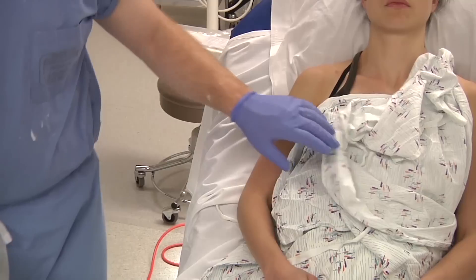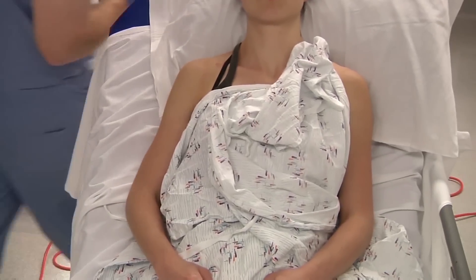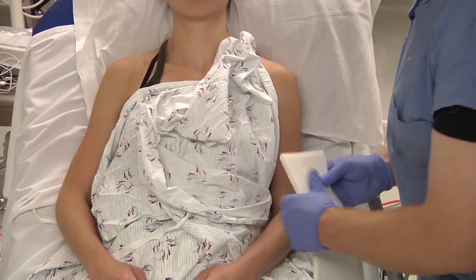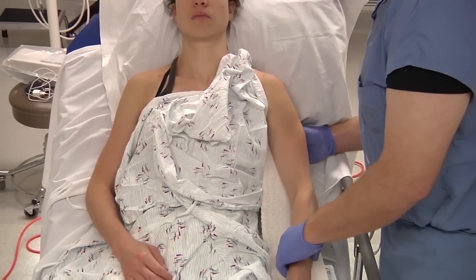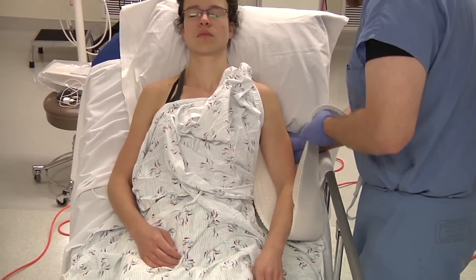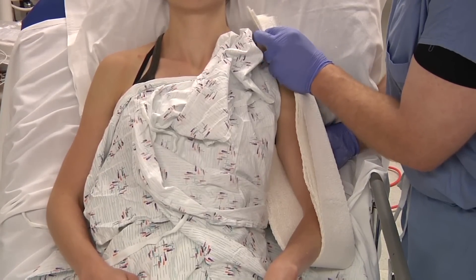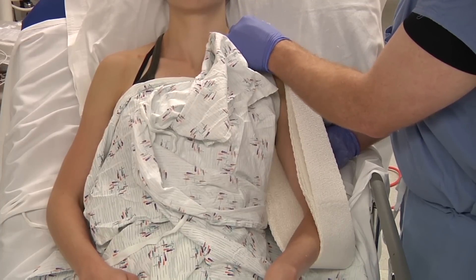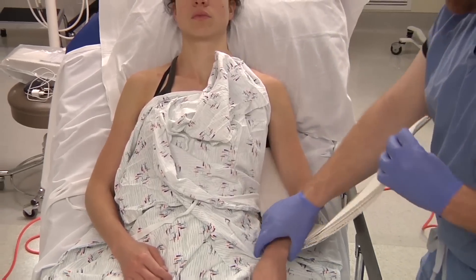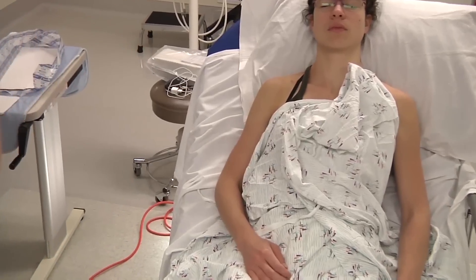First thing that we generally do is on the good arm, we take our plaster or another measuring device and measure where our splint is going to go. Pretty much as high as you can in the axilla, three finger breadths down. The splint generally wraps around the arm and will come up to the neck. You can always trim it back, so this is about the appropriate length.